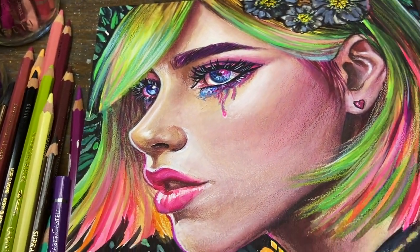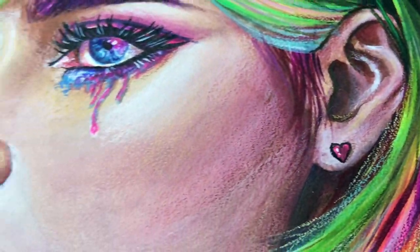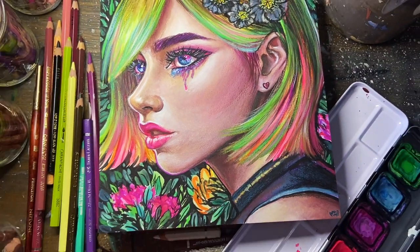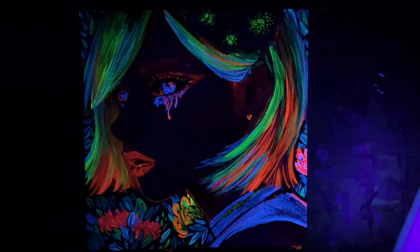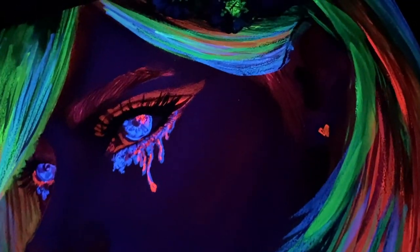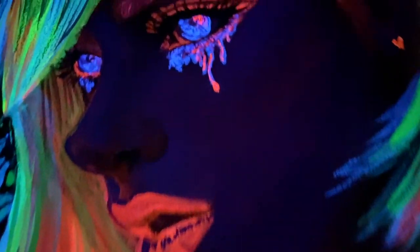Before I say goodbye, I did want to show some final shots of the illustration underneath the UV light and also what it looks like glowing in the dark. I hope you guys enjoyed this video and learned something new about neon watercolors. Thank you for watching, and I hope that you have a wonderful week.